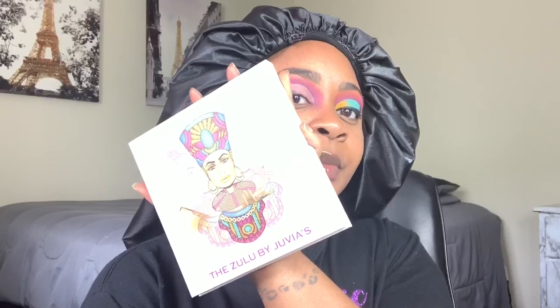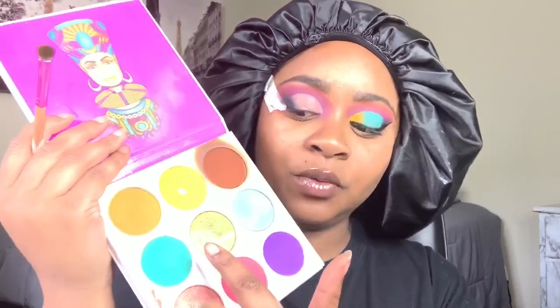Now I'm going back to my Zulu palette by Juvia's Place and using this turquoise light blue color, and I'm gonna pat it on my lid. Then I'm gonna go into that same palette and use this yellow shade and apply it in the corner.